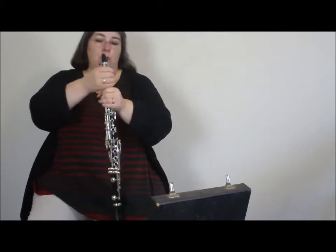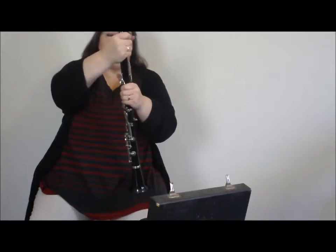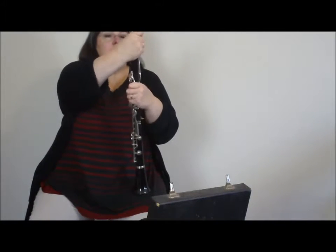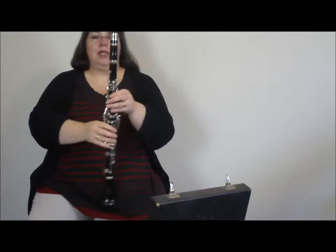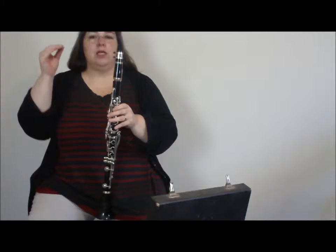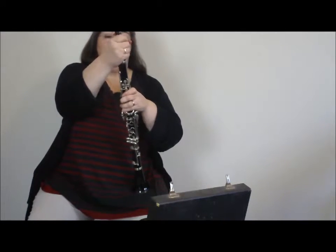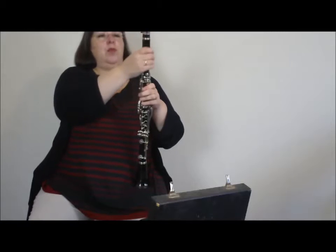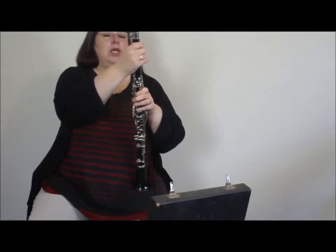Then what I can do is open up very gently — making sure I don't squeeze the keys the wrong way — open up this neck joint in here, either a little bit or quite a lot, as long as it's still firmly connected. You might hear that the sound has now become slightly lower than it was before. Then you can obviously adjust it back in a little bit until you get it exactly in tune with the other person.